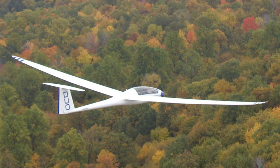The Schempp-Hirth Duo Discus is a high-performance two-seat glider primarily designed for fast cross-country flying, including gliding competitions. It is often used for advanced training.